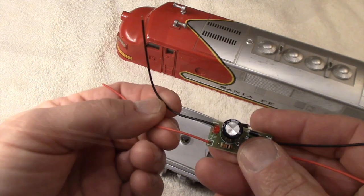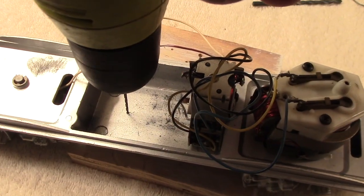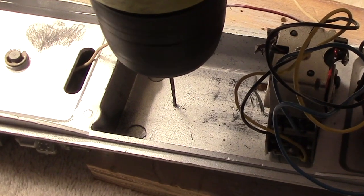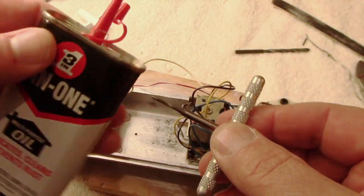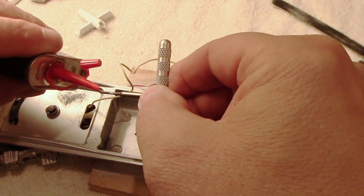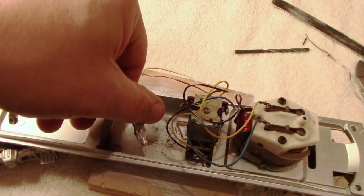To complete the circuit for the new lighting, I need to ground the AC input side from the rectifier. To do that I'll drill a hole in the frame and thread that hole to accept a screw, and that's where the black grounding wire will be connected.